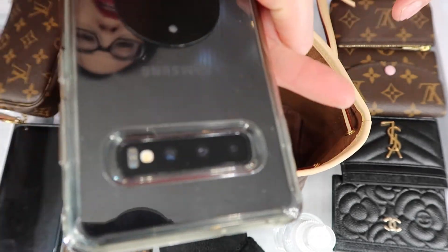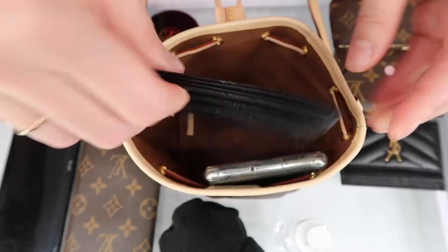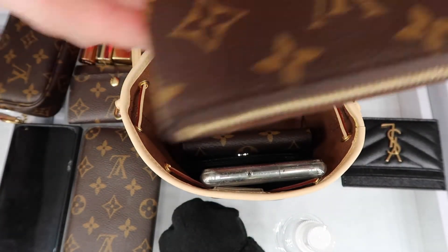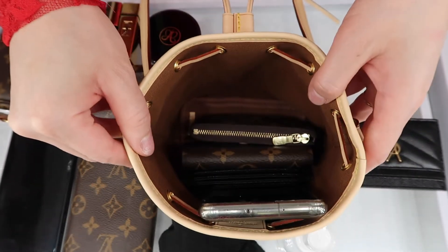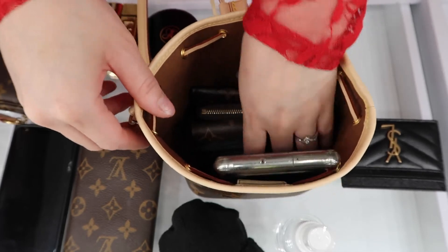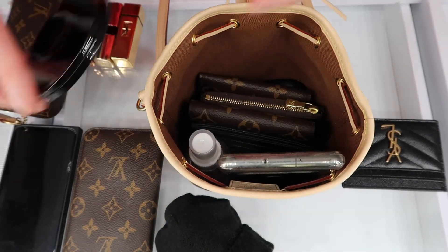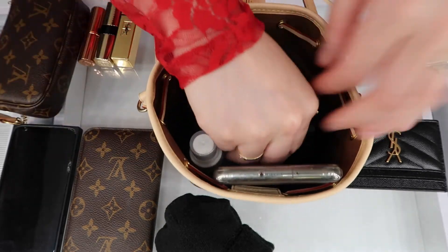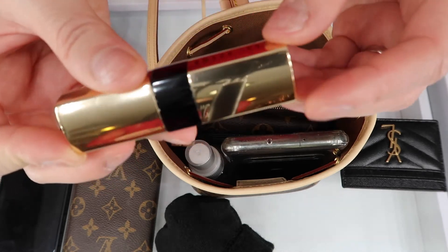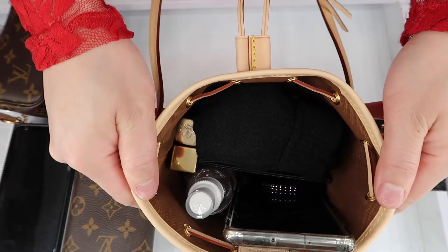Let's start over with the Samsung Galaxy S10 Plus — it fits. Let's put the Chanel card holder, the Rosalie coin purse, the key pouch, and my six ring key holder. Let's put hand sanitizer in the back, the compact mirror, a lipstick, another lipstick, and then we can put my gloves on top. So that fits everything as well.